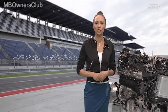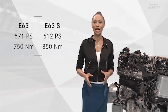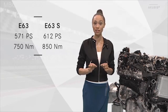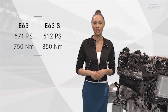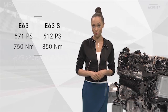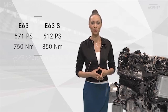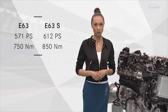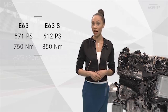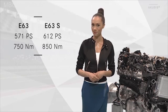Let's see what Performance Level 2 means in figures. The E63 now has 420kW, that is 571hp. In the S version there is even a whopping 612hp. The torque values also speak for themselves: the E63 has 750Nm, the S version 850Nm, and this brings top acceleration values.